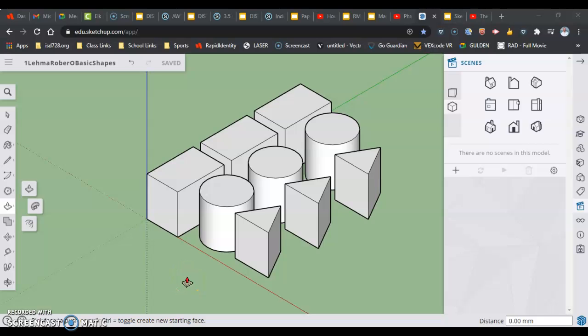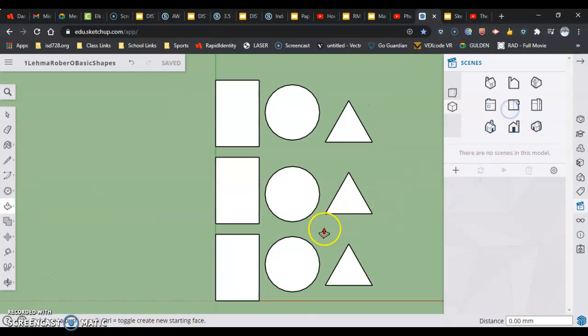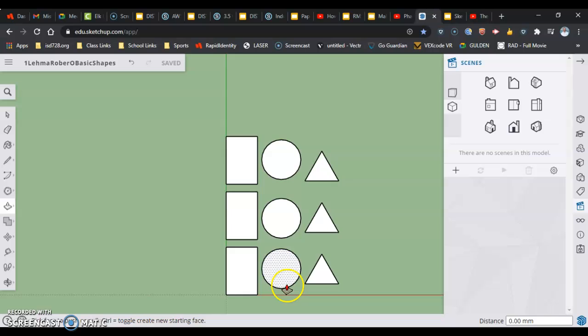In this video we're going to continue where we left off and learn about a tool called Offset, which allows us to draw a shape from an existing surface — either inside or outside of it. Then we're going to use the push-pull tool not to extrude up, but to actually cut away.